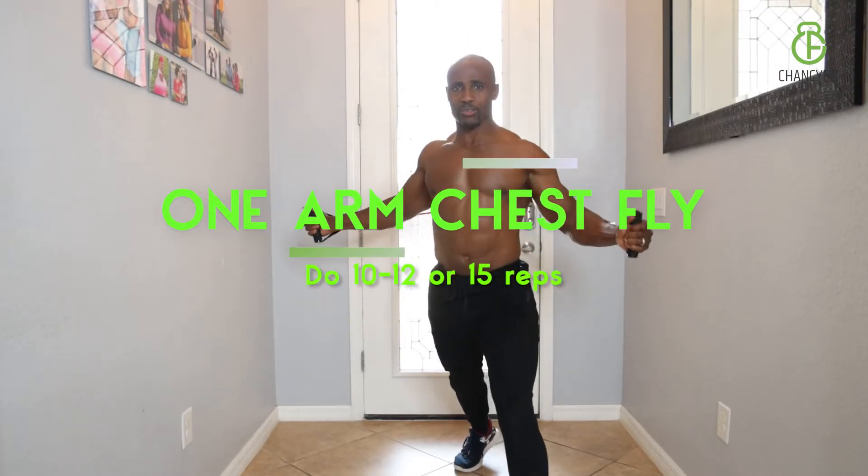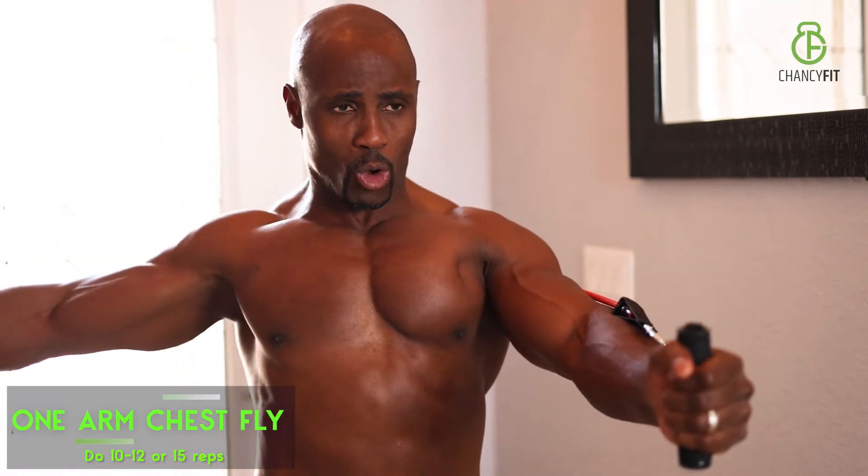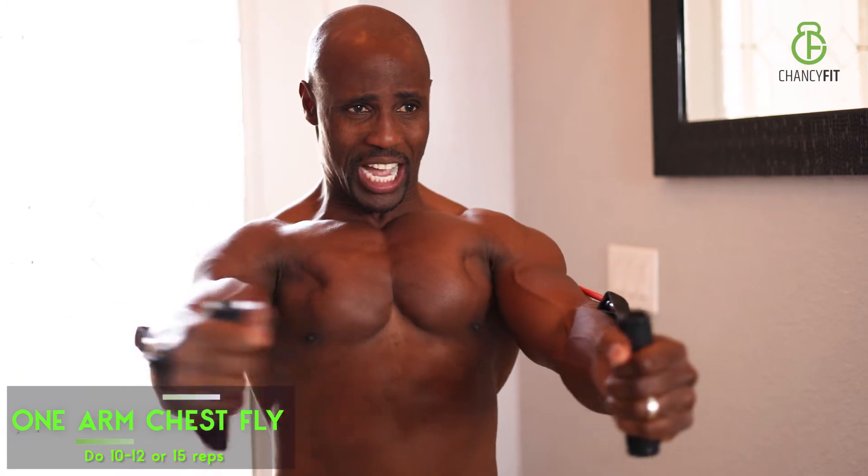One-arm chest fly. I like to start with my arms fully extended, then you're concentrating on one side. It's a great way to bring that fullness of the chest out. You're also working this side because your chest muscles are contracting. Pull it, squeeze it — that's how you get that big size in your chest.